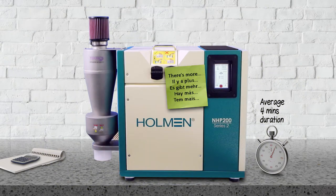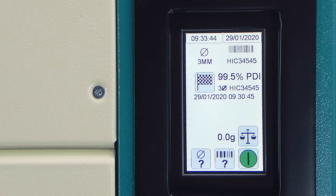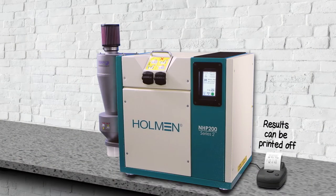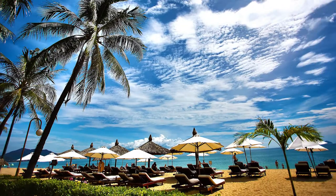But it does more. When it's finished, it stores the results and displays them on its touch screen. They can be printed off, or sent to other software for additional analysis. It can even email the results to the factory manager, wherever they are.